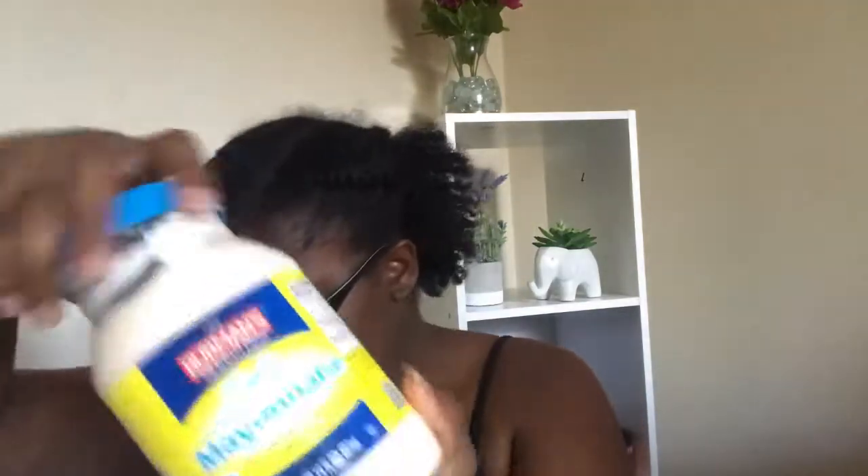Then you're just going to put your honey in there. I don't have actual measurements — I just go based off of what I think my hair needs, so you just go with it. Then add the extra virgin olive oil, and last but not least the mayonnaise — about two to three tablespoon-sized scoops.